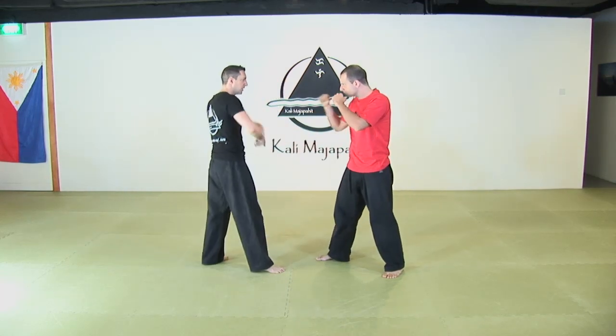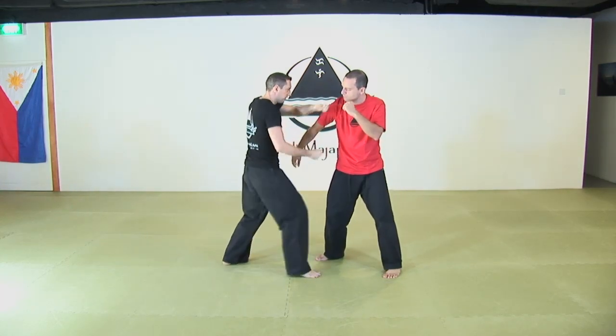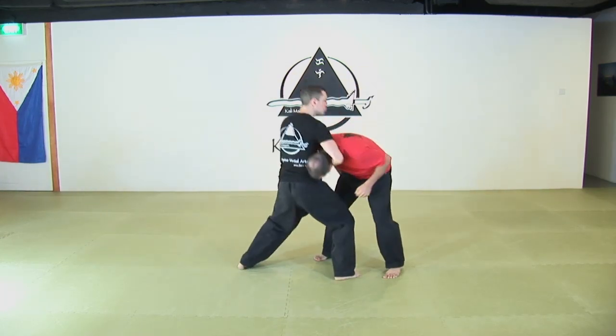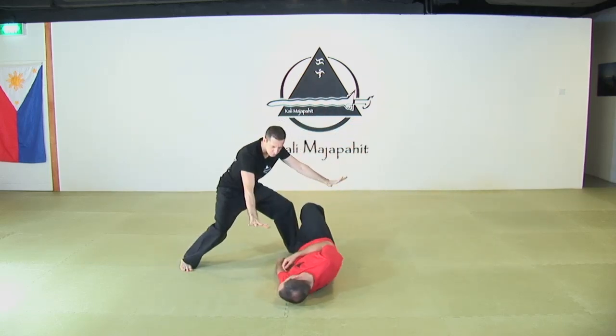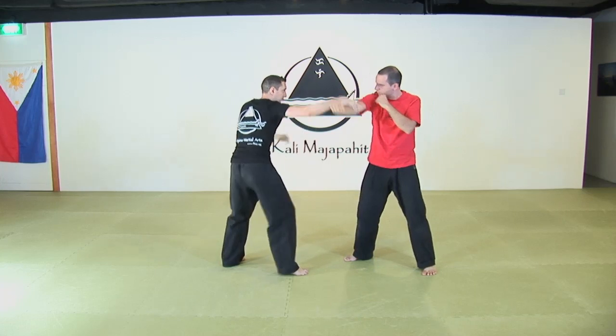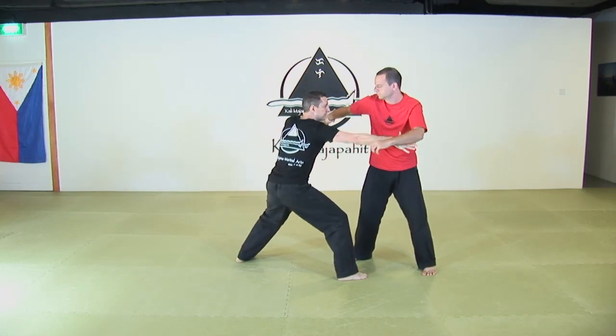Second option will be going back inside — this is what we did just before. One, two, three, four. Outside, come back, here — take this one.